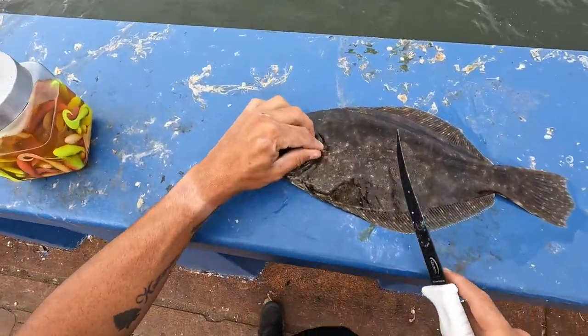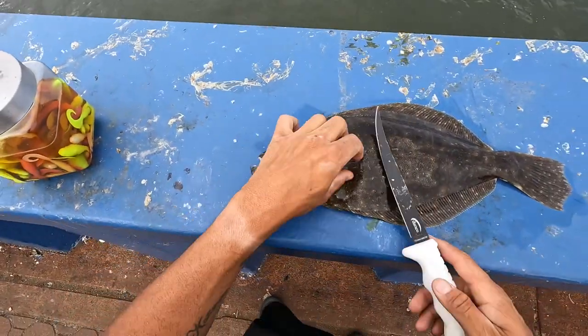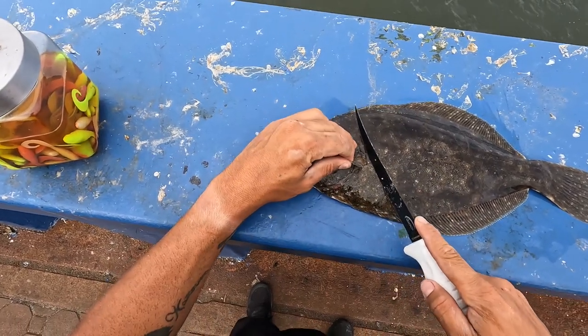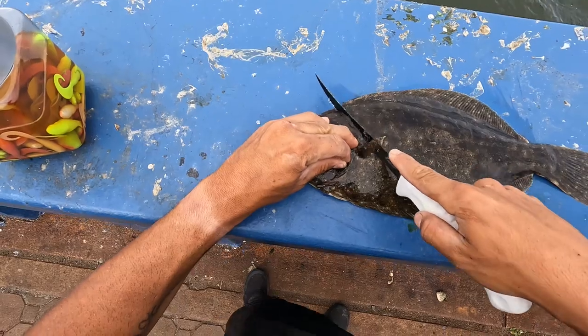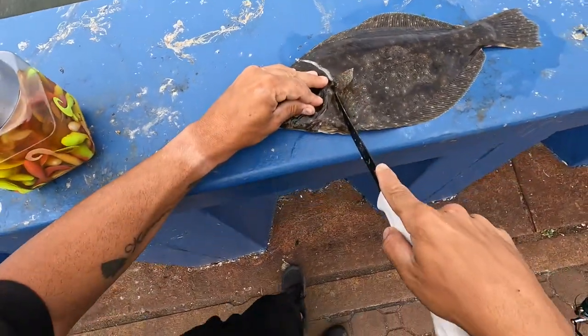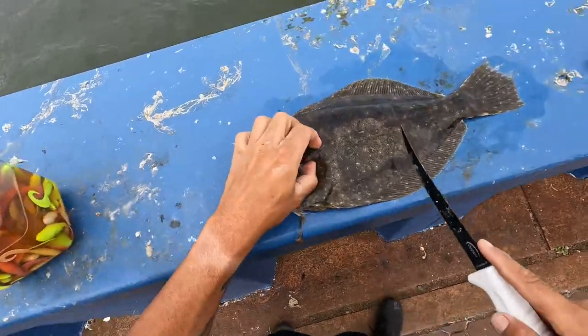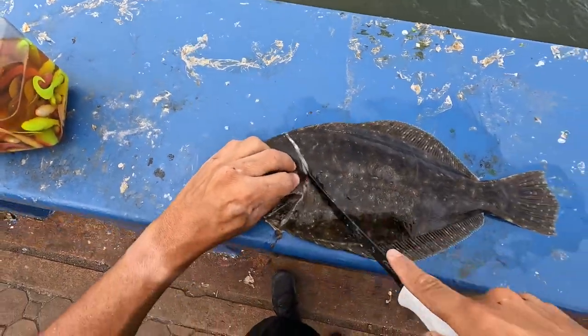This video is going to show you how to fillet a fluke. What you're going to want to do is get behind this fin right here and make a slit down this way and come down next to the stomach, just like that. Make sure it's all the way.